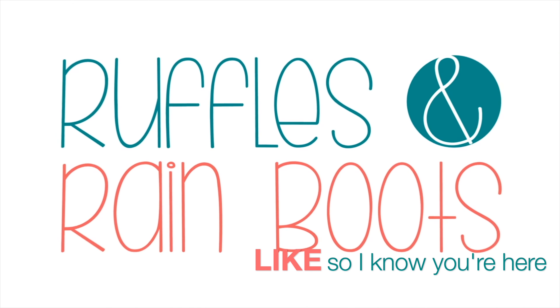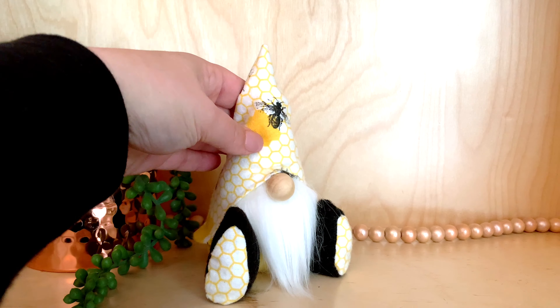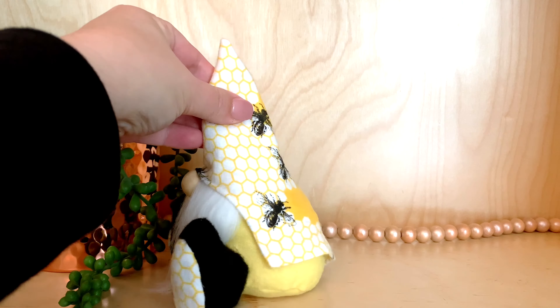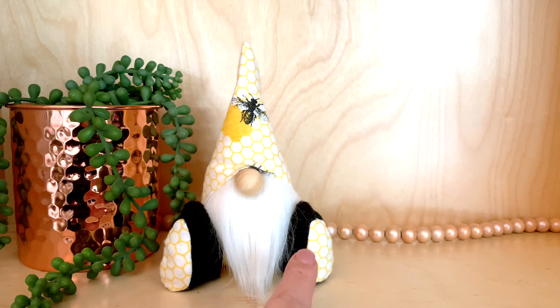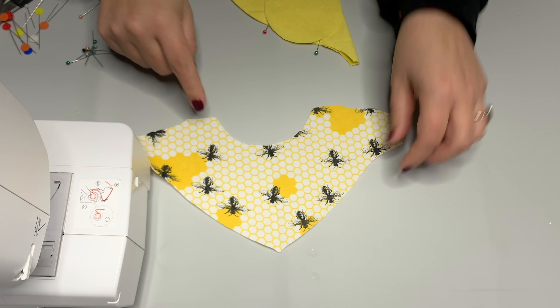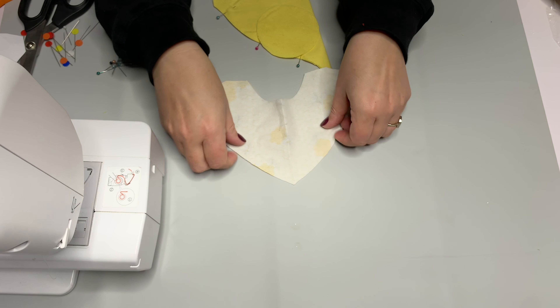Please like this video so I know you're here and turn on those notifications. I love this pattern - it's the Icelandic Love You pattern. It is a perfect tiered tray size gnome for top or bottom tiers. We have a lot of stuff in the pattern and I'm going to only use part of it today. I'm using flannel for my hat and body.